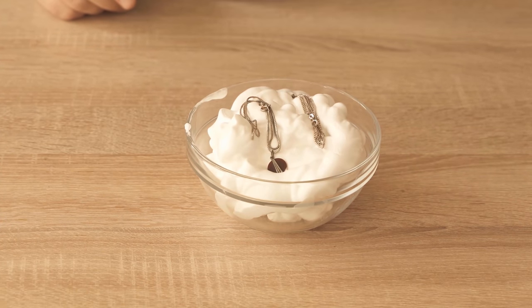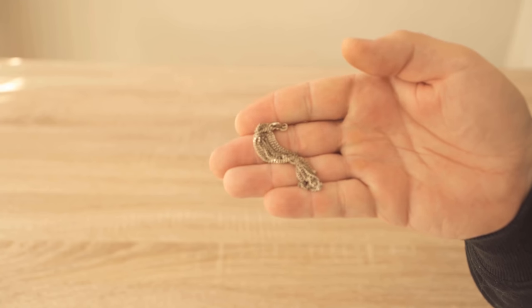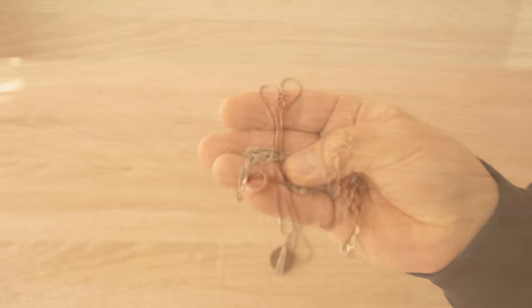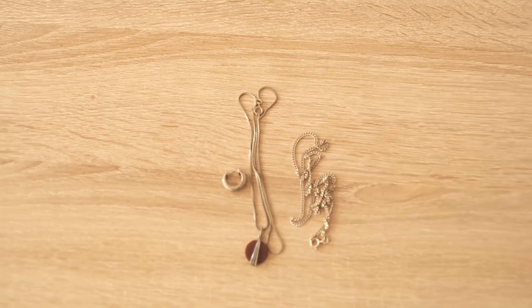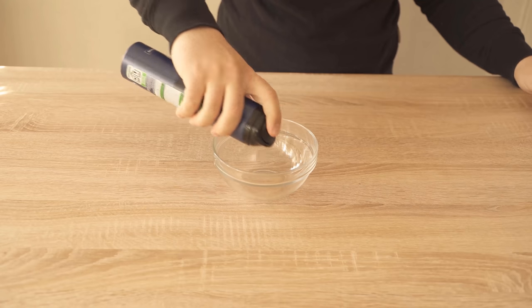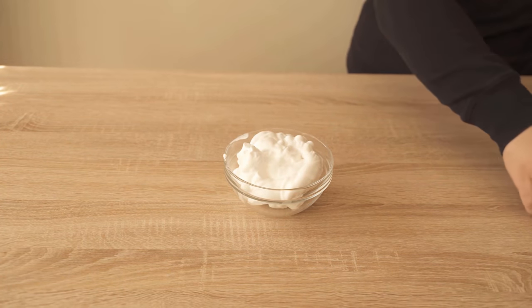In this video I show you why you should put your jewelry in shaving cream and what it does to your jewelry. Because even if the jewelry still shines so beautifully, at some point it is simply tarnished and no longer looks really nice. It might even be pretty dirty, and you can actually fix that with shaving cream. As you can see, I have some jewelry that doesn't really look that good anymore.